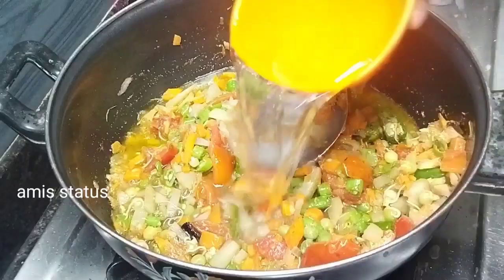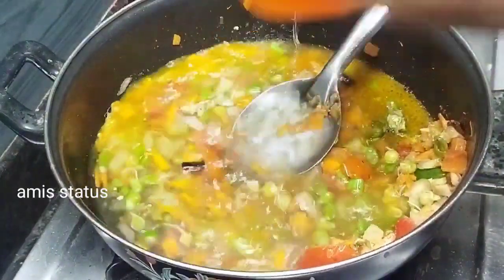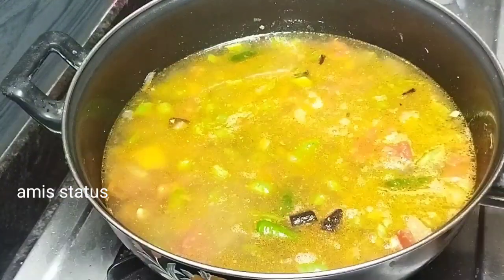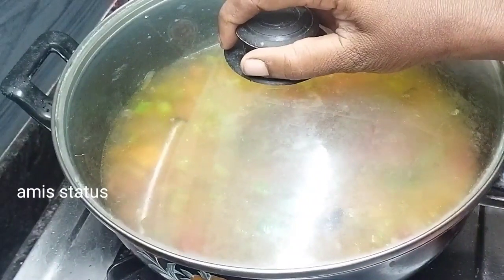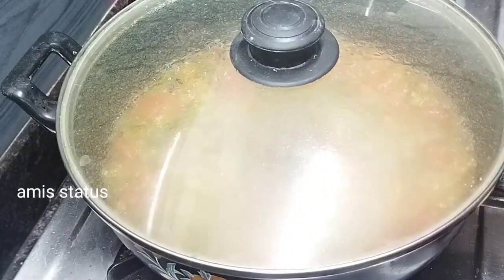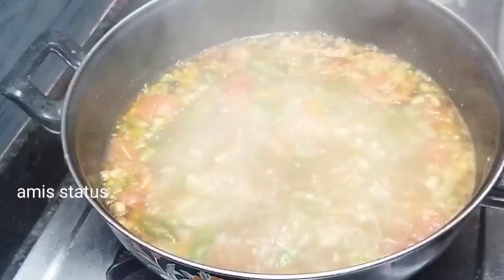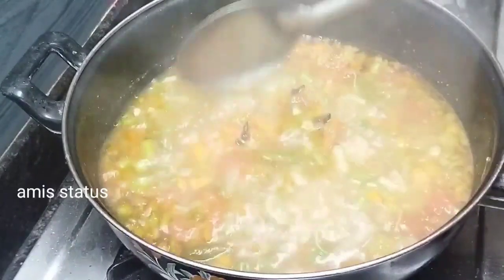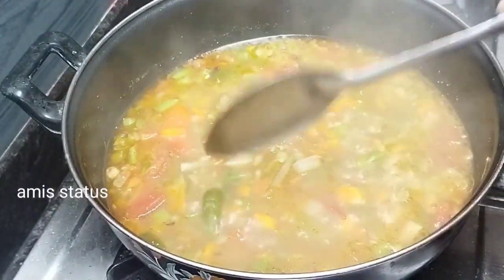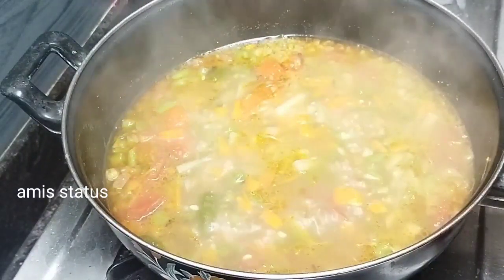Let's do 3 cups. Let's open. Let's apply this sauce. We pour 3 cups.